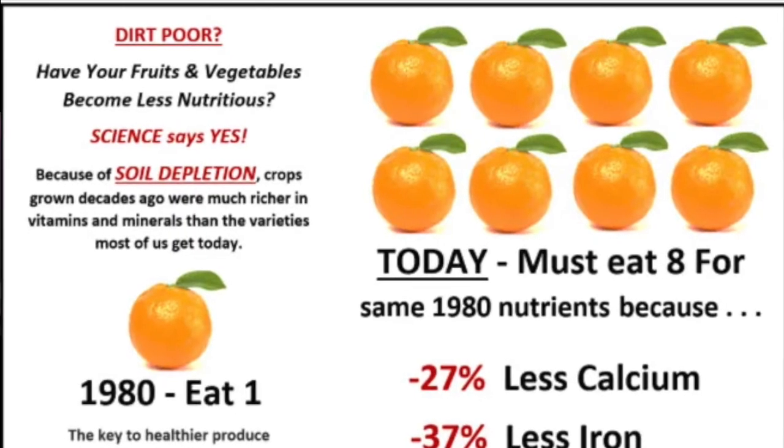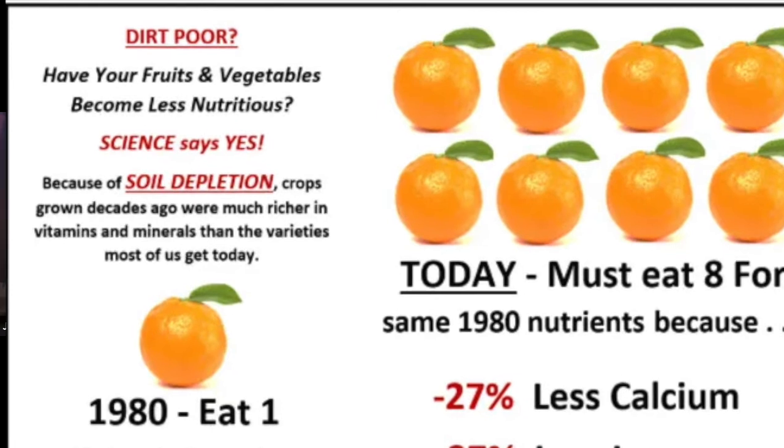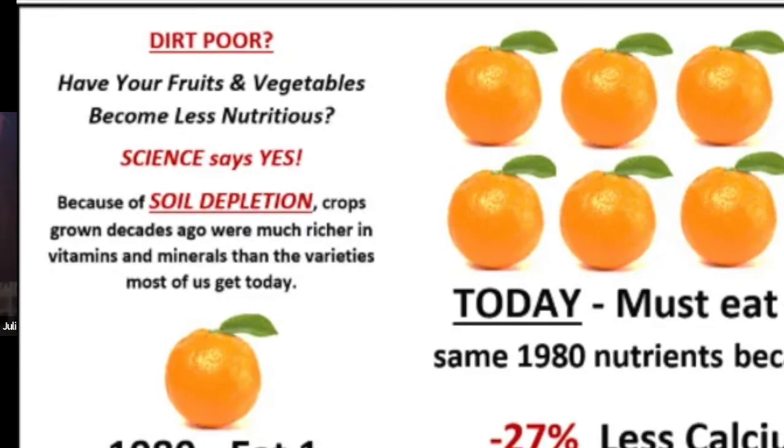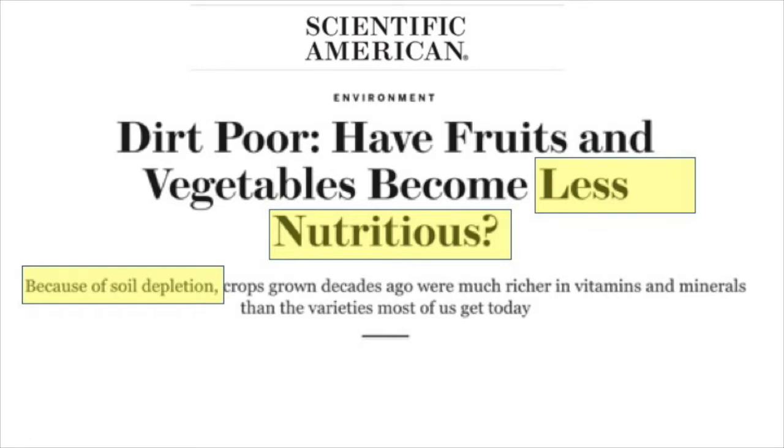I'd always been told — as you probably have — that the cause of decline over the last 75 years in our food quality has been declining soil health, a direct impact of the Green Revolution, farming practices, big agriculture. So we should be able to take the same varieties we've had and just do better farming to get higher quality produce.